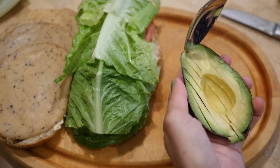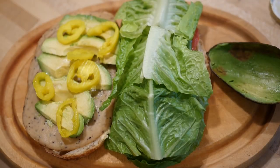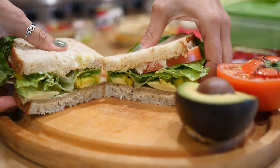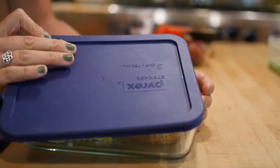Now I'm slicing up some avocado — this one was perfectly ripe, I love when that happens. Add any other toppings you like, close it up, cut it up, and voila you've got your sandwich. Pack that into some kind of container so you can easily bring it for lunch.